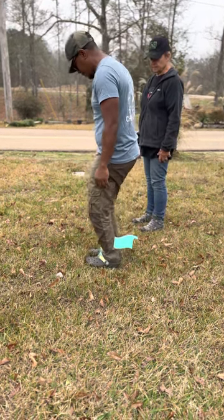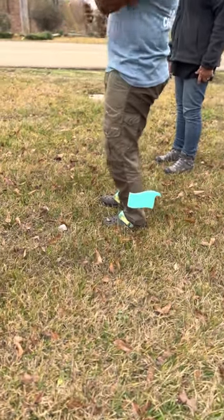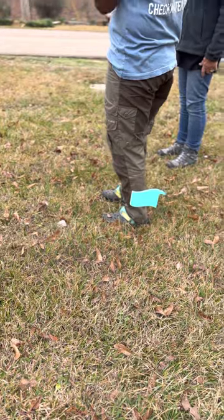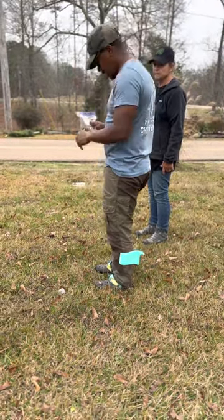I'm not just stepping on the grass — I'm really scuffing because I'm trying to burn the grass so I can get that odor to come up, so my dog can understand they're smelling crushed vegetation, and I'm pairing it with their dog food.